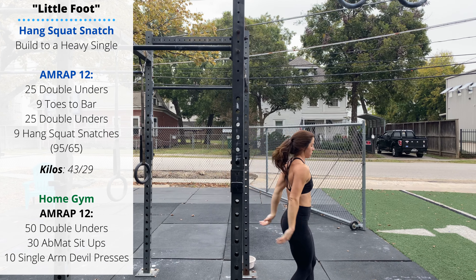You have 15 minutes to build to a heavy single. The workout will include hang squat snatches at 95 for guys, 65 for ladies. Pick a weight where you can do the nine reps in the workout in one or two sets — it should be relatively light. The workout is a 12-minute AMRAP.